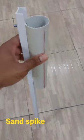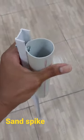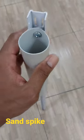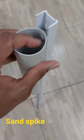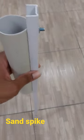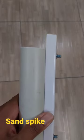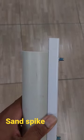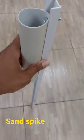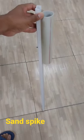I made my sand spike today. I took a piece of one and a half inch PVC pipe and two bolts or screws with the bolts on. As you can see, I left this tip so I can hit it with the hammer or the rubber mallet into the sand. It's about three feet long, as you can see.